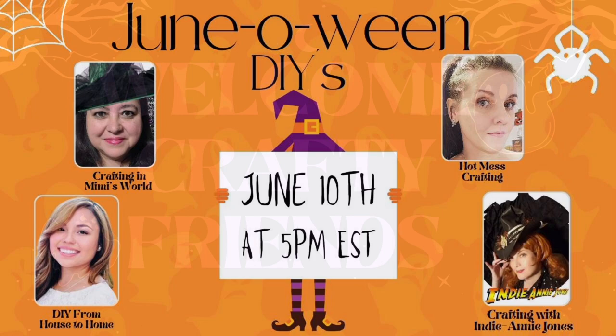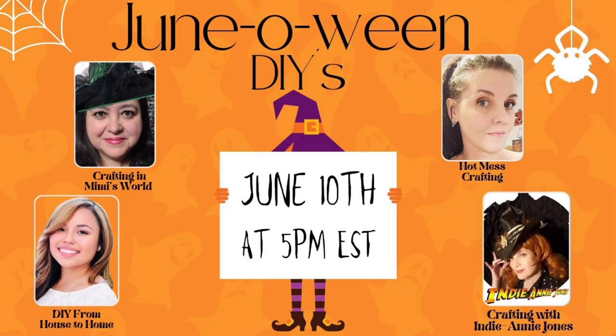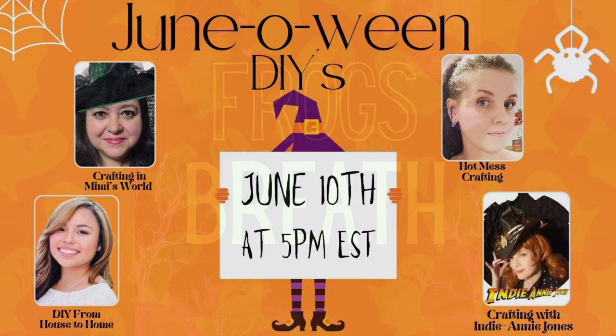Hi friends, welcome to Hot Mess Craftin'. My name is Shannon. Today I have a collaboration with three amazing other crafters who we'll be talking about throughout this video. Today I have five Nightmare Before Christmas DIYs to show you and I hope you guys love them.